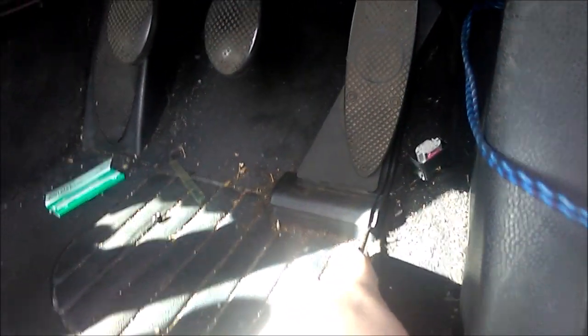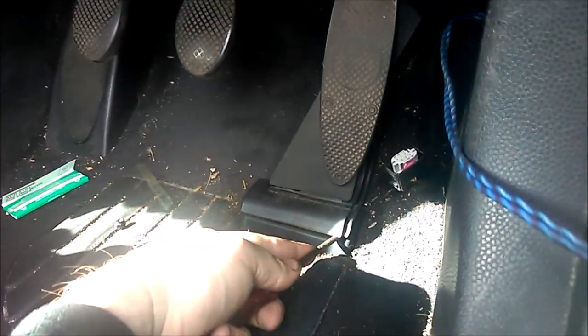You're supposed to put a screwdriver down there and push. You're meant to put it down there and then separate it by moving it. Take hold there, move it to the left, and then it should pop off.